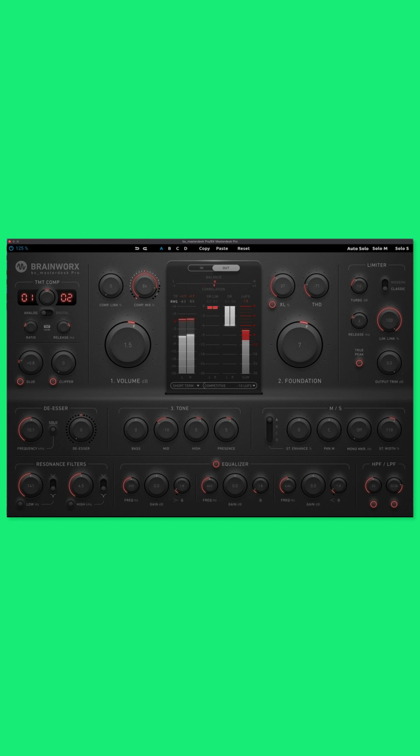We absolutely loved it, and it reminded us of being in the studio and working on some very expensive high-end gear. And because of that, that makes BrainWorks BX Masterdesk Pro our number one. Alright guys, there you have it — that is our top four mastering plugins as an all-in-one solution that we personally love using. Make sure you drop a comment down below if you have other suggestions, or let us know what you're using. Make sure you click the link in the bio to read the full article that covers all seven mastering plugins. We'll see you in the next video.